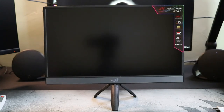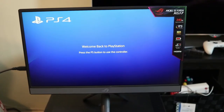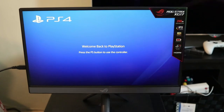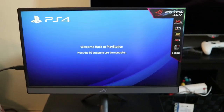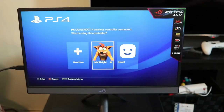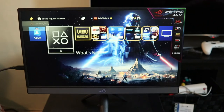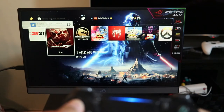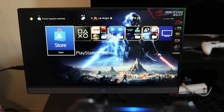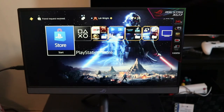The monitor keeps cutting off — I think the reason it's not working is that it actually needs a power signal or an active input to turn on. I connected it to my PlayStation Pro to see if it would work, and it does. I have the controller right here — pressing buttons and everything is working just right.